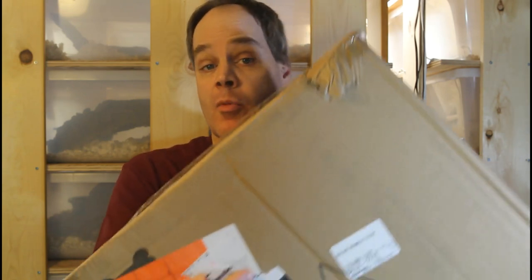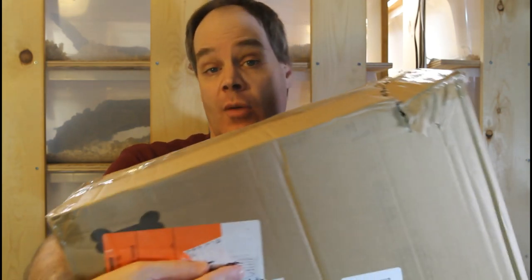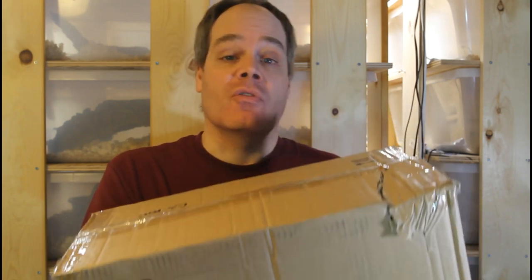Hey guys, Brian from Brian Boas here. I just had a couple packages delivered with some reptile supplies, and I thought I'd do a little video.